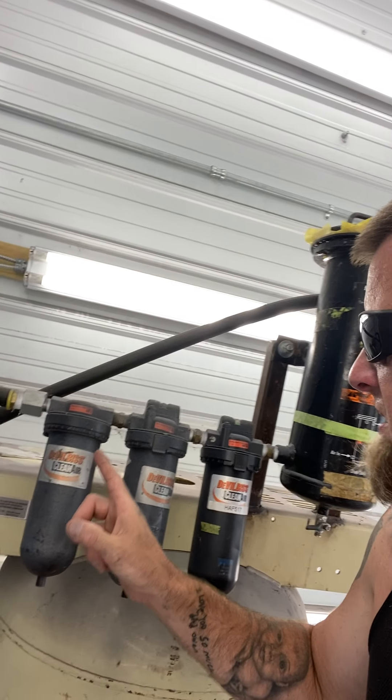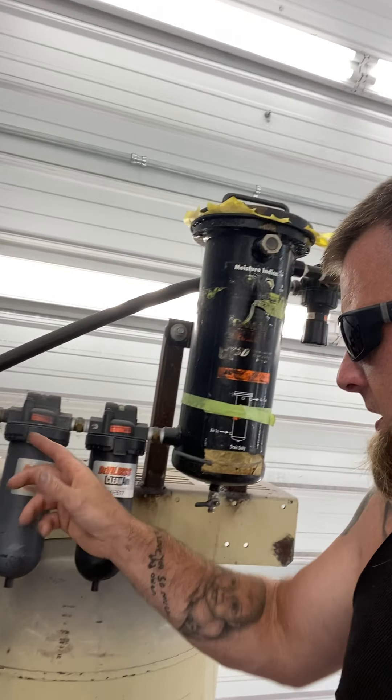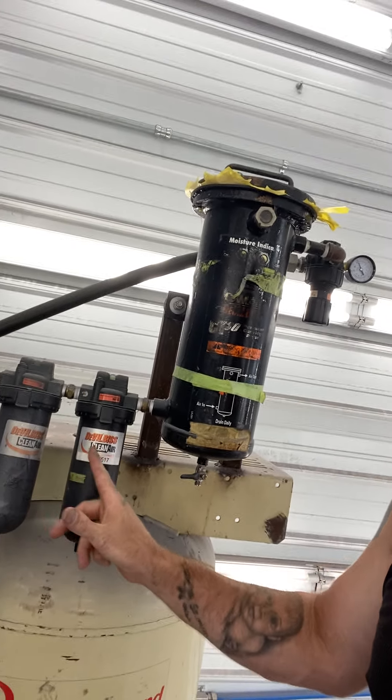After it goes out of the refrigerator dryer, it runs the length of the shop — which is 40-some feet — with three or four drop-downs for airlines. Then it goes into the ground, 36 inches into a three-quarter ID pipe, the full 300-foot length, buried in the ground. Then it comes all the way over here, into this five-stage system from DeVilbiss that I got from another shop and rebuilt and resurfaced.